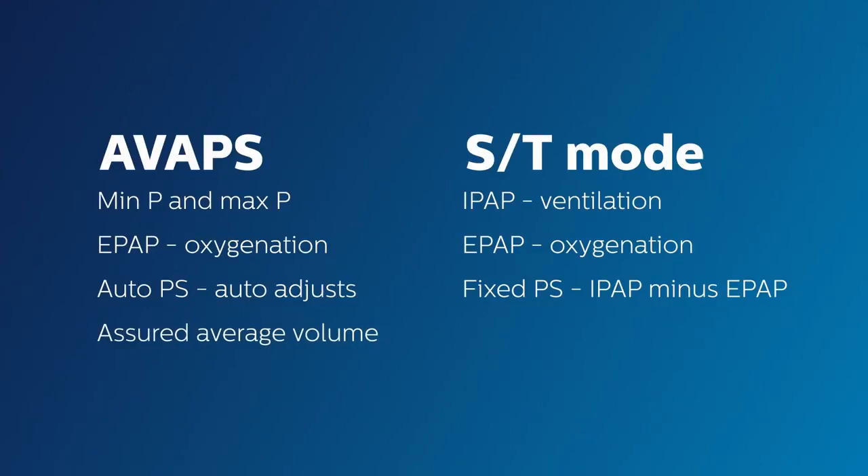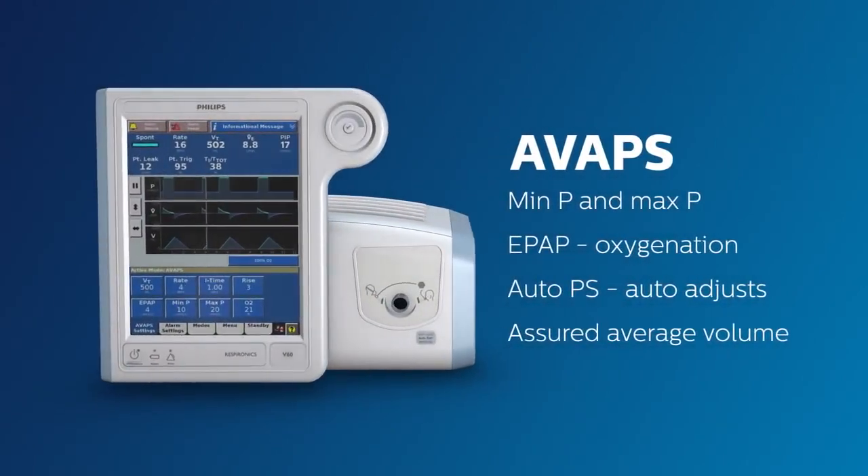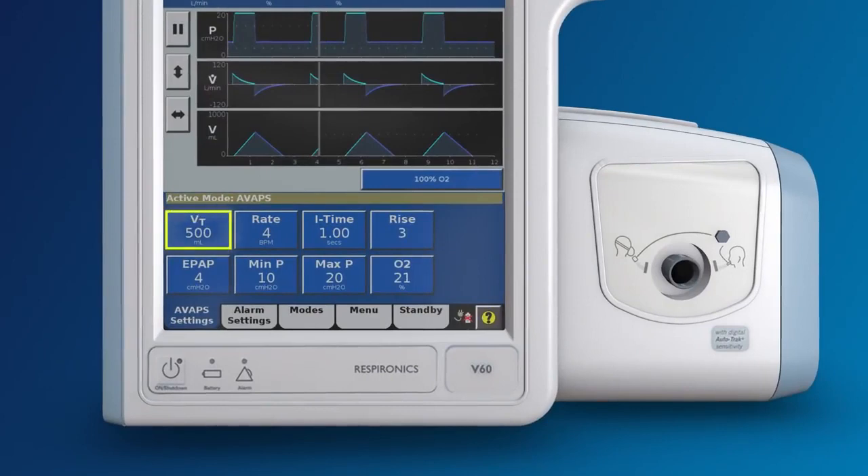In other words, the IPAP will adjust within the set range of pressure in order to deliver the desired targeted tidal volume. On the Philips Respironics V60, you may notice there is no longer an IPAP setting here. Instead, the IPAP has been replaced with a targeted tidal volume setting, and rather than having one fixed IPAP value, you can now specify an IPAP range. In this example, the range is set to a minimum IPAP of 10 and a maximum of 20.